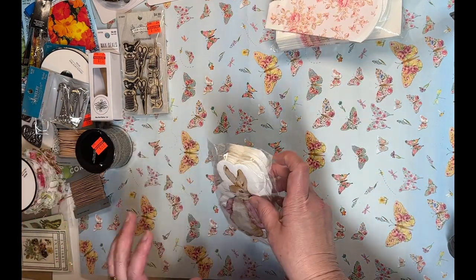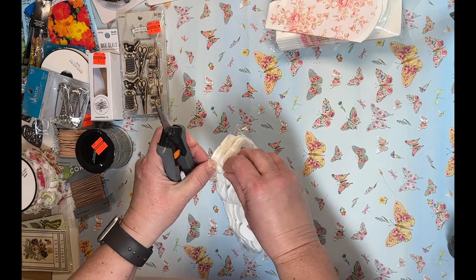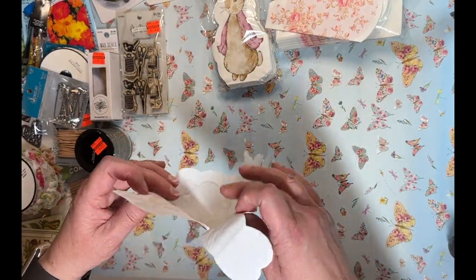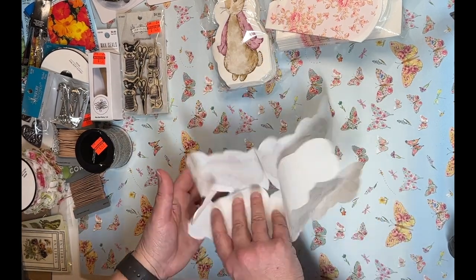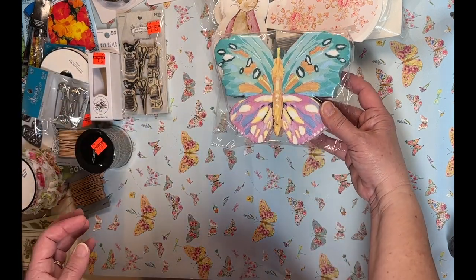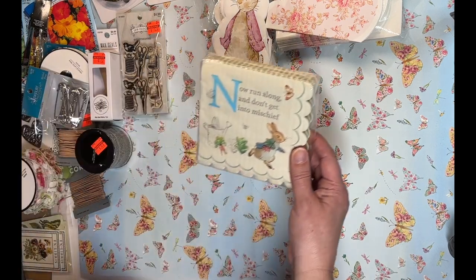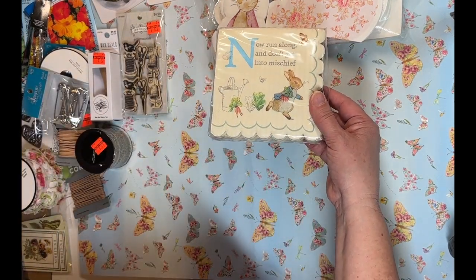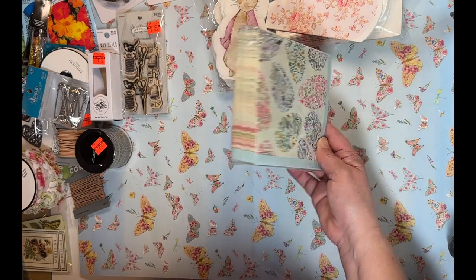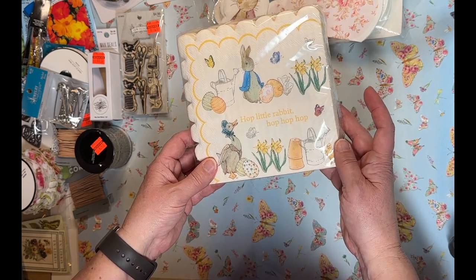I'll be putting some of these in my Etsy shop, so keep an eye out. I also picked up Peter Rabbit napkins — so cute! You get four Peter Rabbits per napkin, and the layers come off really easily. There's also a beautiful butterfly napkin, totally different from the other one I picked up, and one that says 'run along and don't get into mischief.' These Easter egg napkins I'm definitely going to use to make some faux rice paper — I think they're just so pretty.